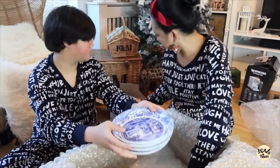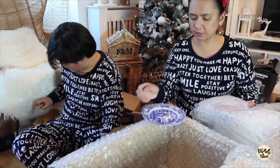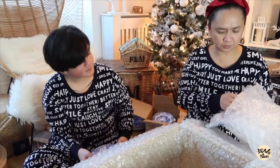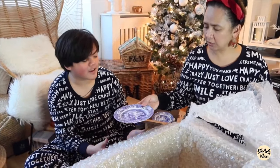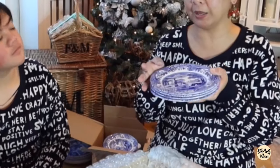Okay, putting it down. Next one — one, two, three, and four. This is what we call the side plate.